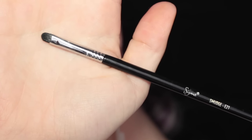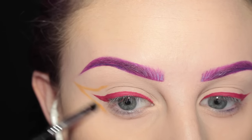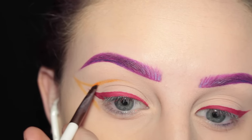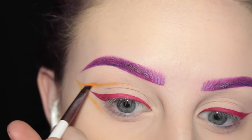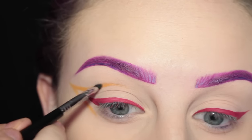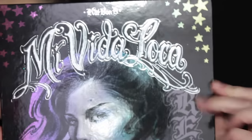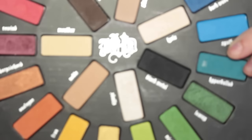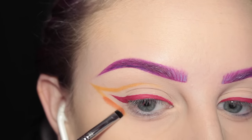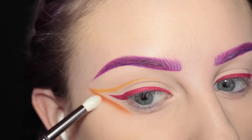Then I'm taking this Sigma E21 brush and softly blending out that edge. I'm going in and adding more of the Bristol Hydro Cream Base with the Verma Beauty brush, and again blending with the Sigma E21 brush. Next I'm breaking out my Kat Von D Mi Vida Loca Remix palette, taking the shade Analog which is a nice orange, and putting that over top of the Hydro Cream Base on the Sigma E21 brush.